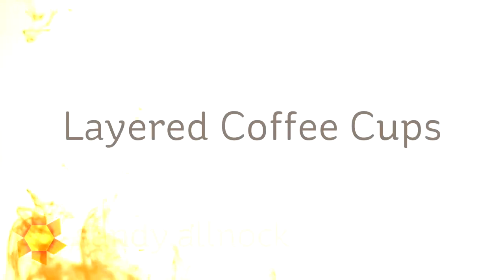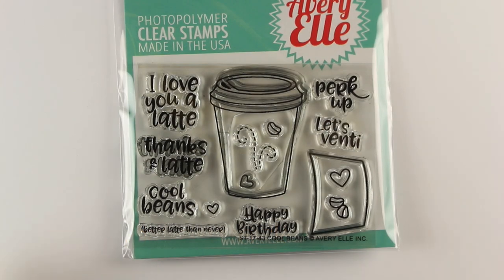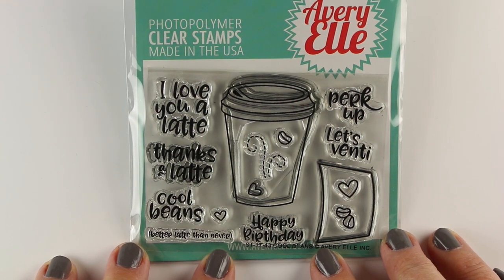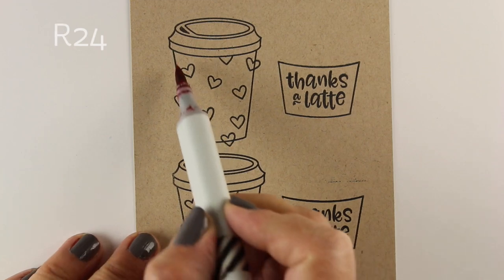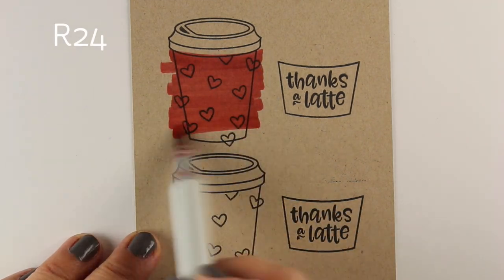Hi there, I'm Sandy Alnock, artist and paper crafter here on YouTube with one of three coffee cards. This one is layered coffee cups using Avery Elle's Cool Beans stamp set. The other two will be coming soon. I planned a coffee week, but my schedule keeps getting upended, so there might be some other videos in between. Stay tuned for more coffee cards in the near future.